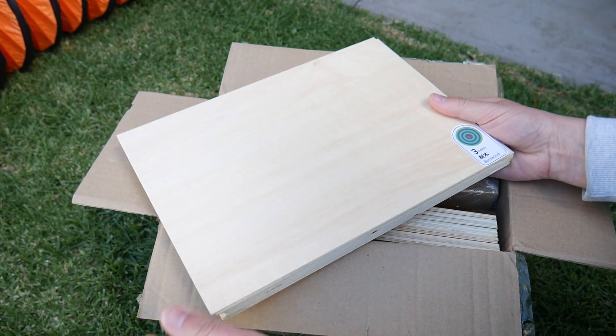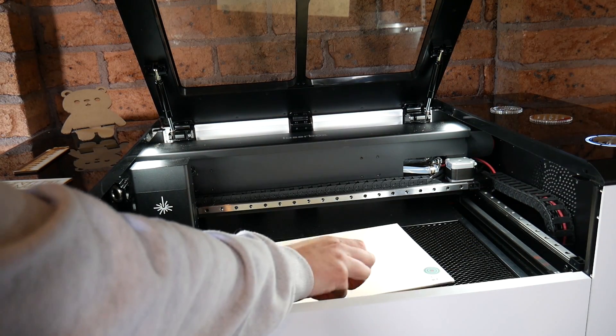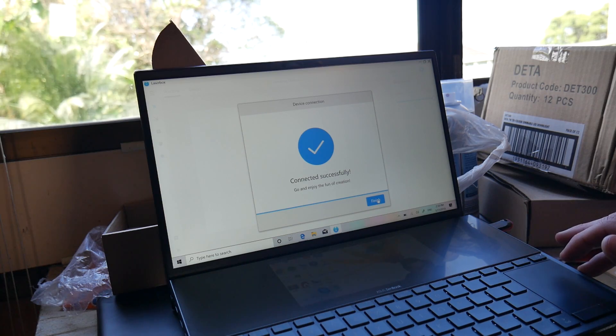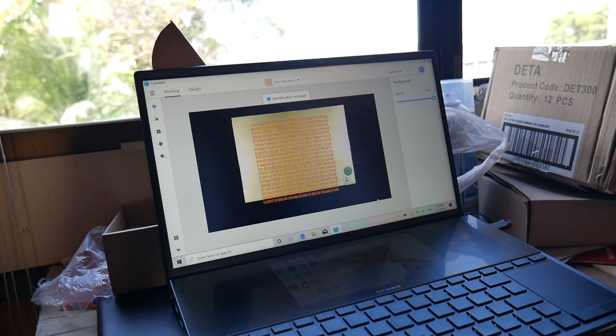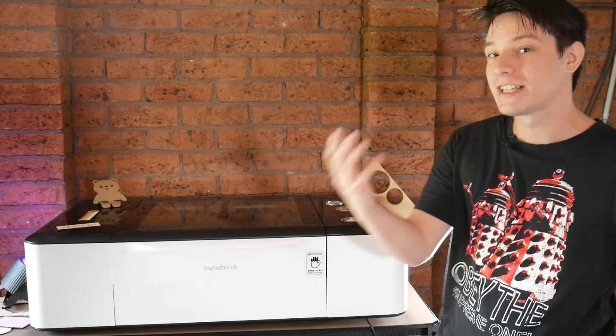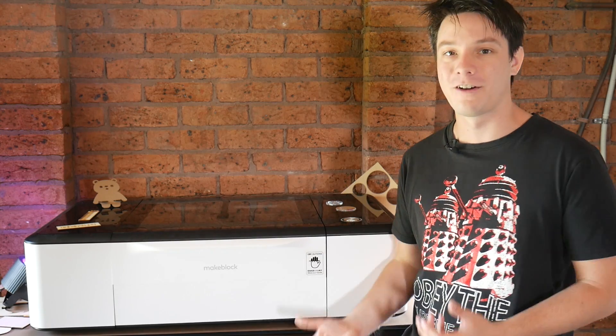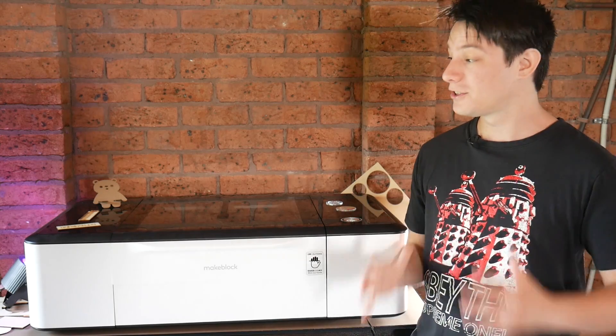MakeBlock provided this range of materials with the laser, and each has its own color-coded sticker on it. When you put it into the machine and fire up the Laserbox software, the machine's built-in camera automatically detects what material it is and loads the appropriate settings. It's literally magic. I can already see just how much time and effort this would save an educator in a busy classroom. Getting the right settings for your laser cutter is one of the trickiest aspects of laser cutting, and this just does it for you — providing you use their consumables, that is. If you want to use your own, you totally still can.